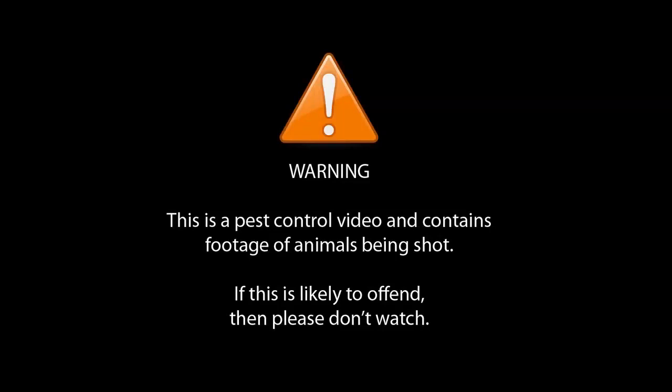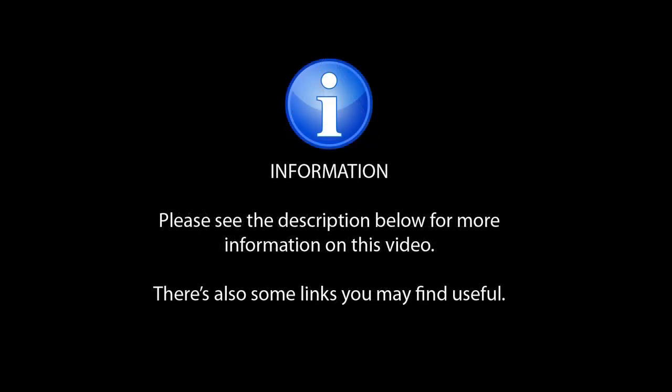Warning: this is a pest control video and contains footage of animals being shot. If this is likely to offend, please don't watch. Please see the description below for more information on this video — there are also some links you may find useful.